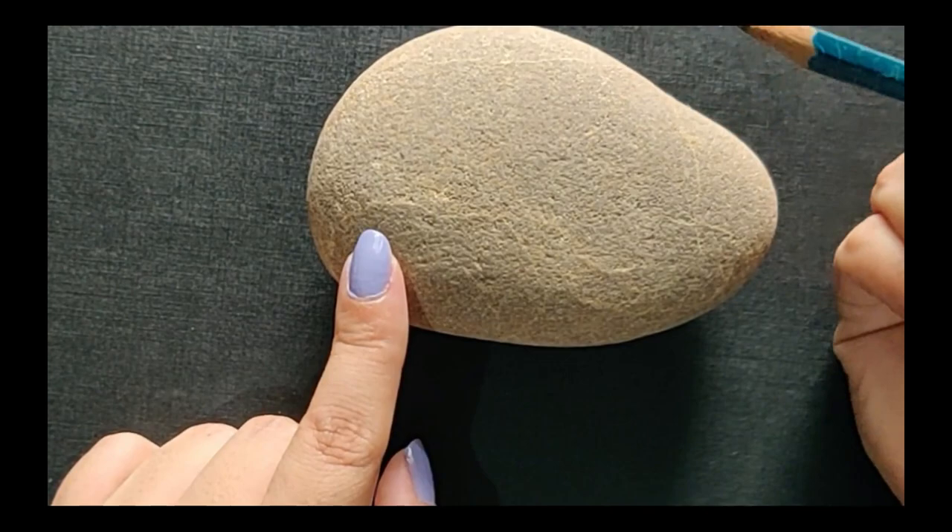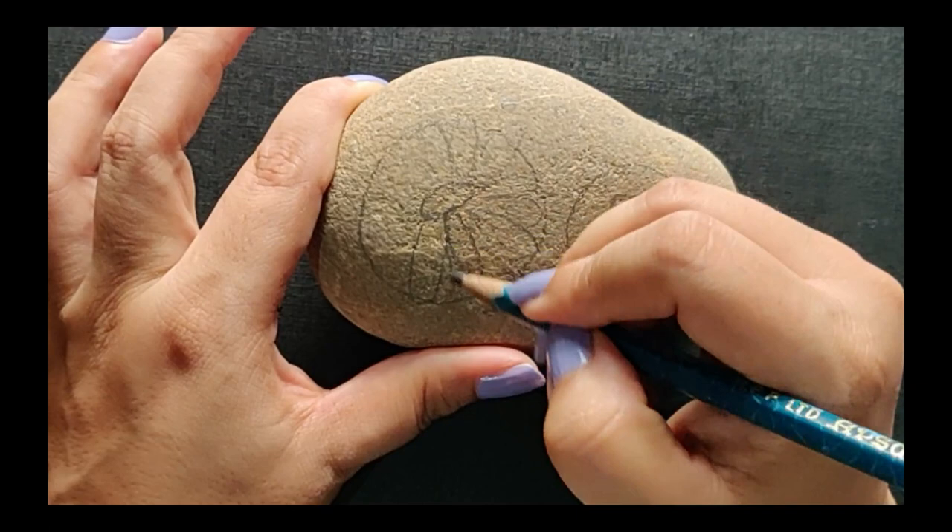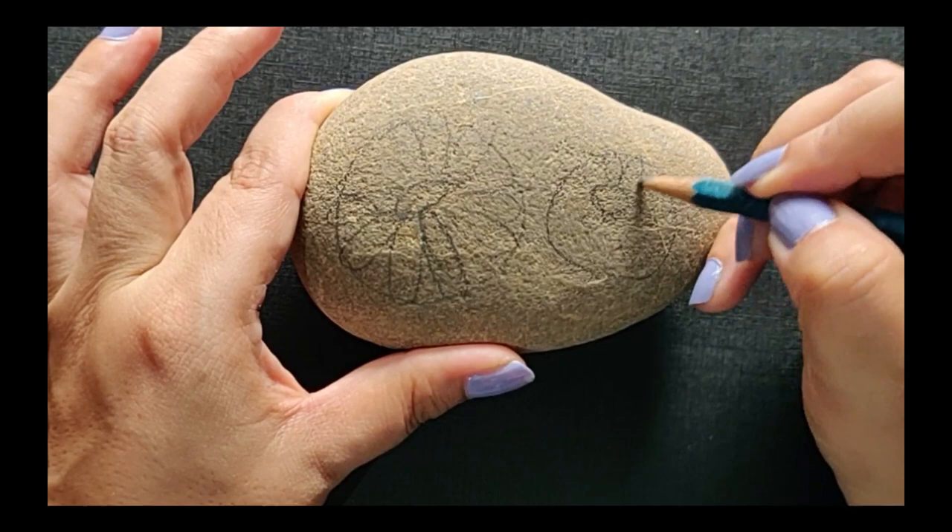Now let's begin drawing a rough sketch of the flowers we want to make. I'm using a pencil and will quickly draw a rough sketch. I'm painting daisies today, but you can always go ahead and choose the flowers you want to make.